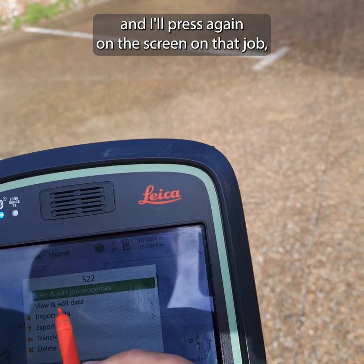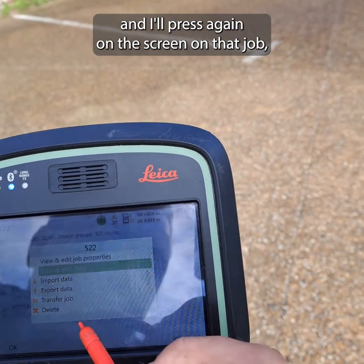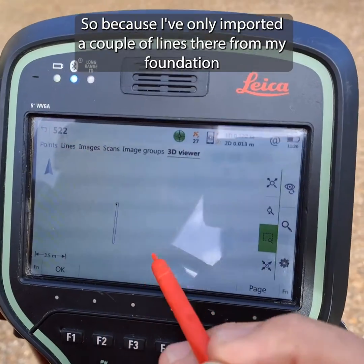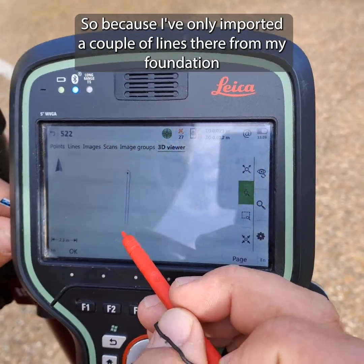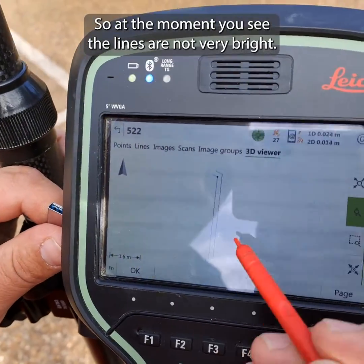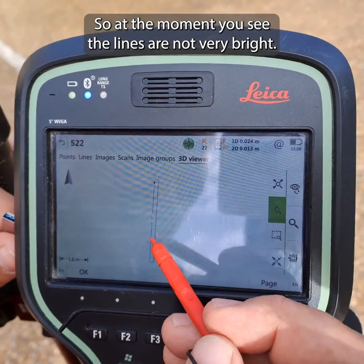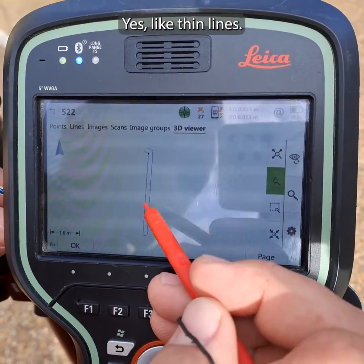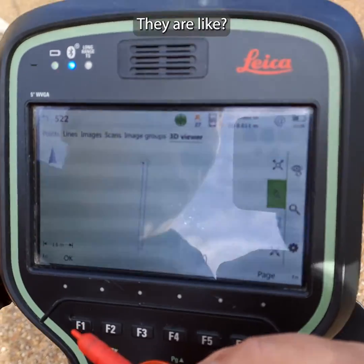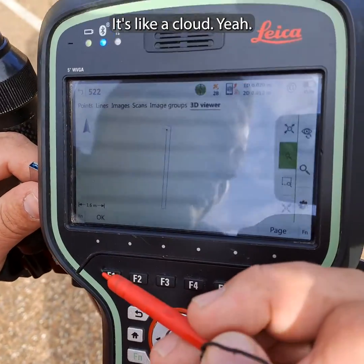I press on that job in the 3D viewer. Because I only imported a couple of lines for my foundation wall to be set out, the lines are not very bright — they're thin lines. They appear like a cloud, meaning they're not yet in use.